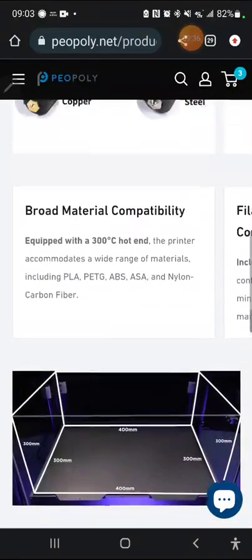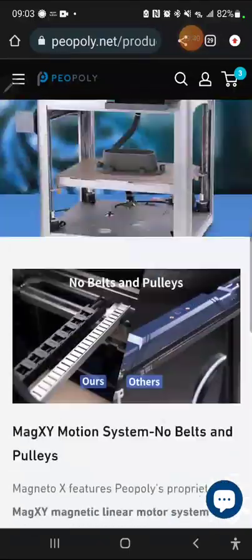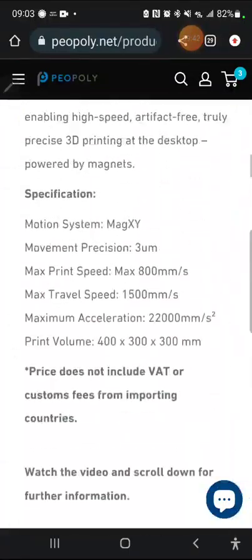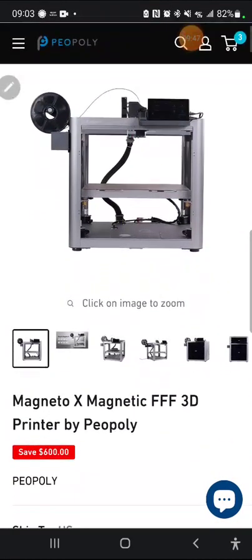I think I've covered most of this. Any questions or comments, leave them below and I'll try to get to them — other people in the community will as well. Thanks for watching me go through the Magneto X FFF printer by Piopoli. One other thing to mention: it's single color — there's no mention of multi-color printing, so if that's something you need, keep that in mind. That's all — One Empire signing off.